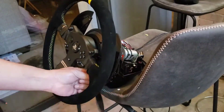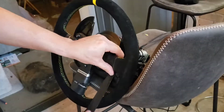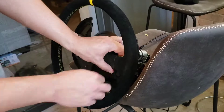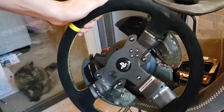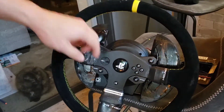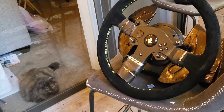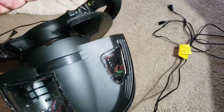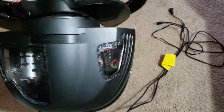Honestly, I make all these upgrades because I cannot spend a thousand bucks on a brand new steering wheel — I can't do that for myself or my family. I just love making stuff by myself. I'm an artist and a musician, I want to do things with my hands. It's like therapy for stress — it makes me happy.